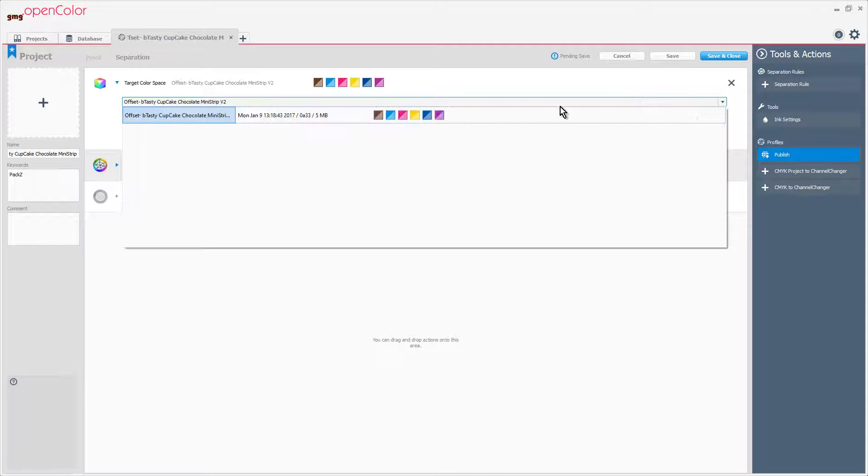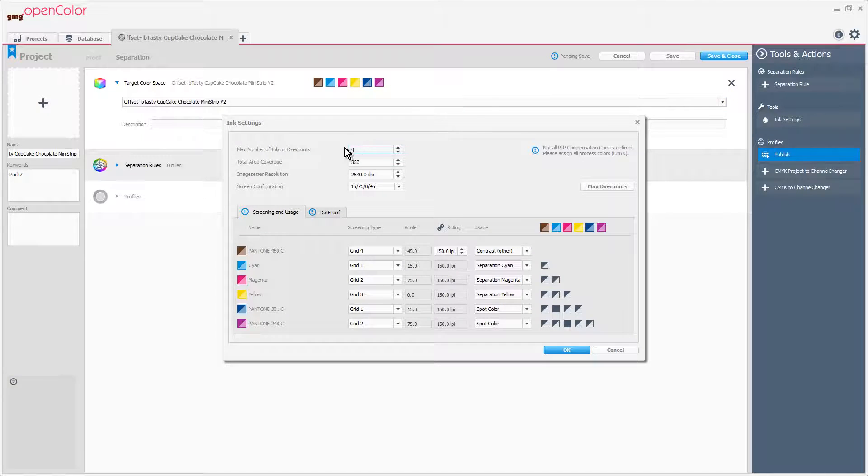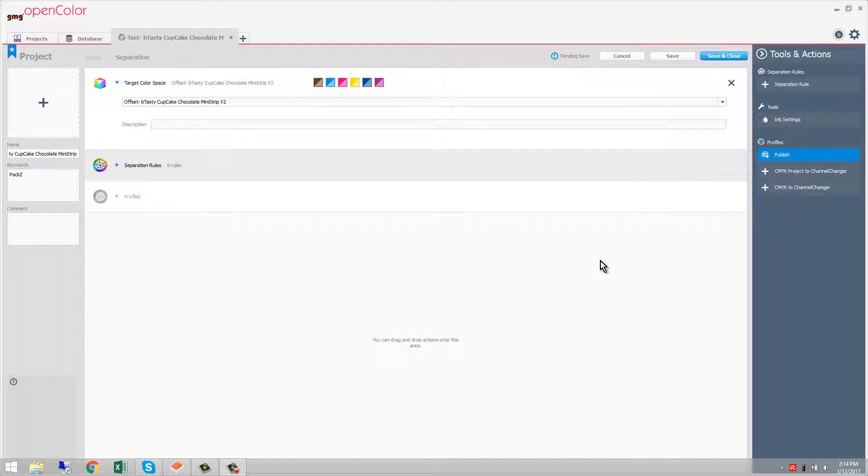Let's move to the separation tab. We'll choose our print condition and define our ink settings. I want to enter the maximum number of overprints, the total area coverage, and be sure to choose my screening types, which grids they're going to be on, which angles are going to be shared, as well as the usage. For example, Pantone 469 is going to be a contrast separation.